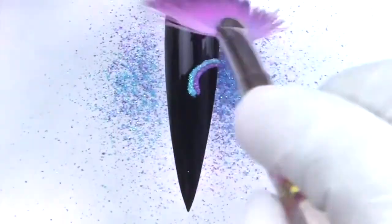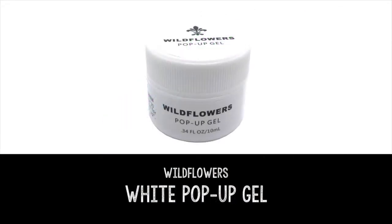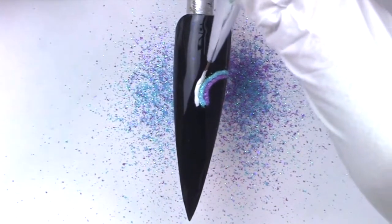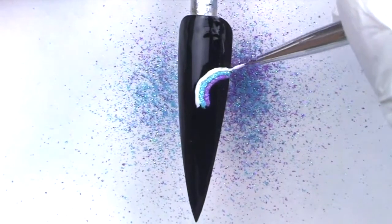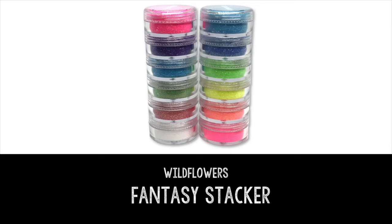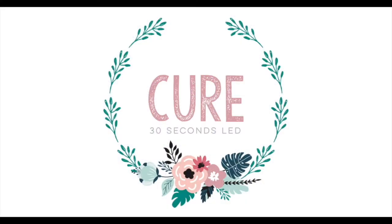Once you've done that, remove the dust again and we're going to do this again — we're gonna put another row, and this time we're gonna do the Kermit color, actually called 'Kermi' from the fantasy collection.